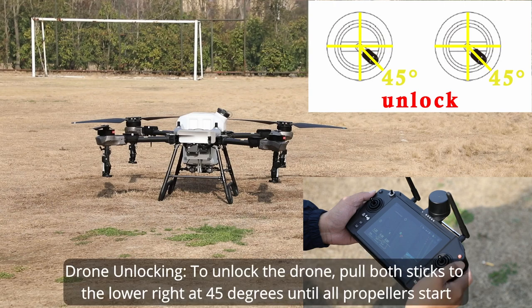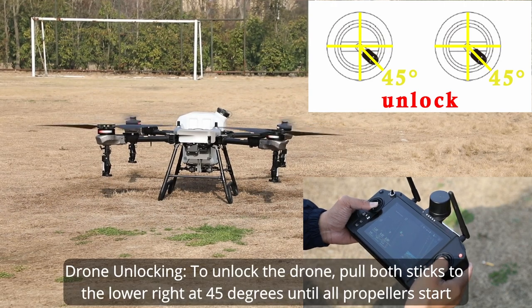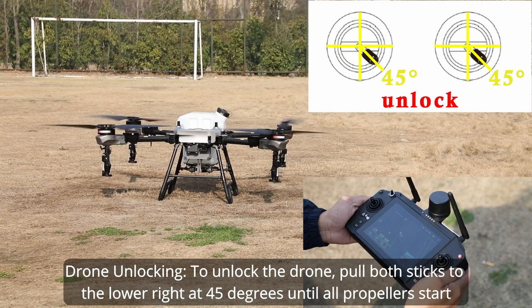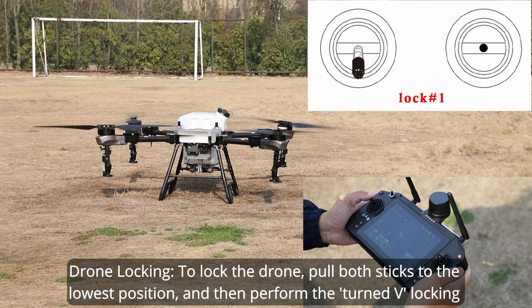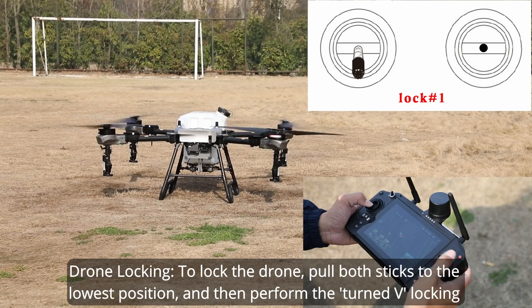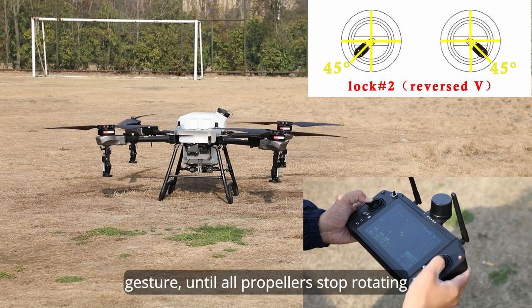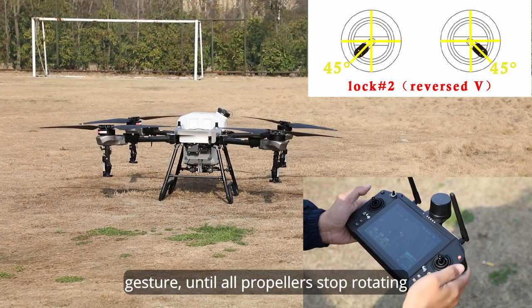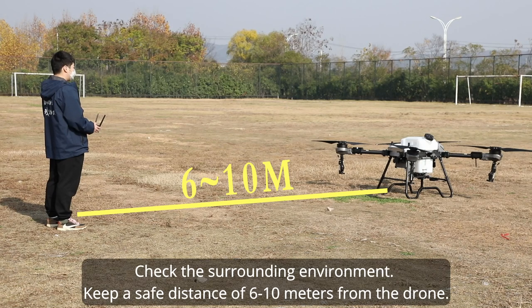Step four: flight test. To unlock the drone, pull both sticks to the lower right at 45 degrees until all propellers start rotating. To lock the drone, pull both sticks to the lowest position and perform the inverted-V locking gesture until all propellers stop rotating.